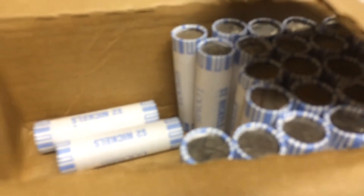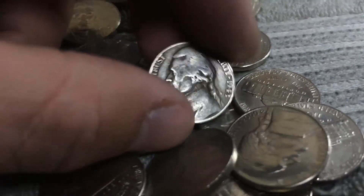We are just under halfway through the box and we got a war nickel right here. 1943P. Awesome.